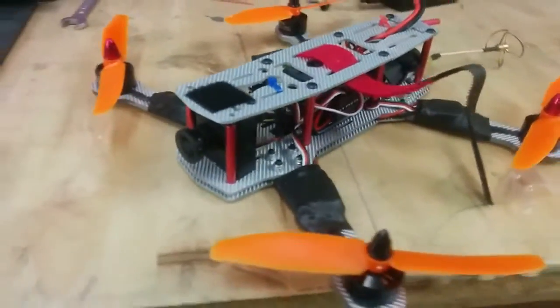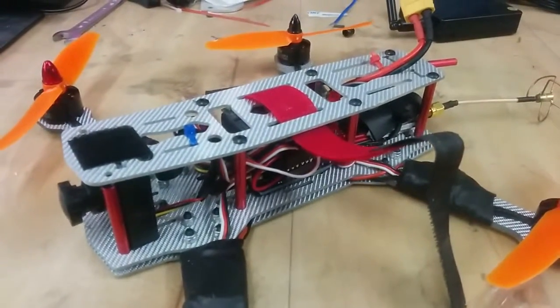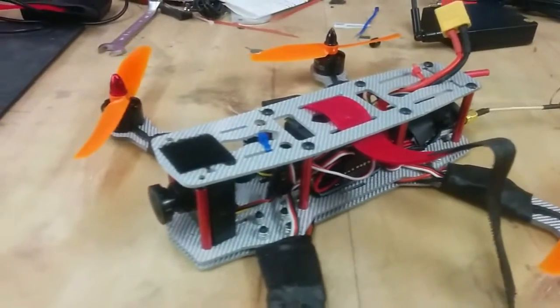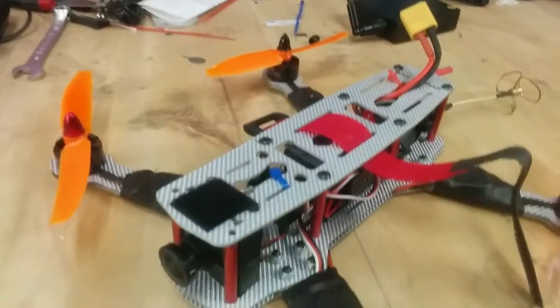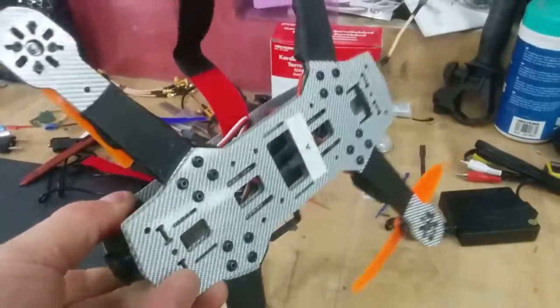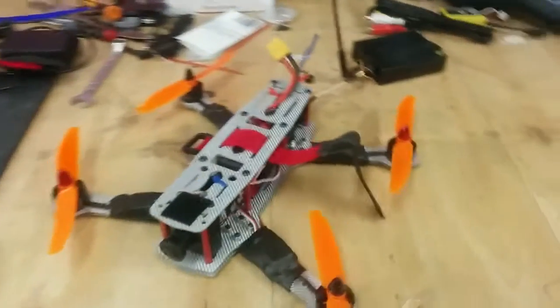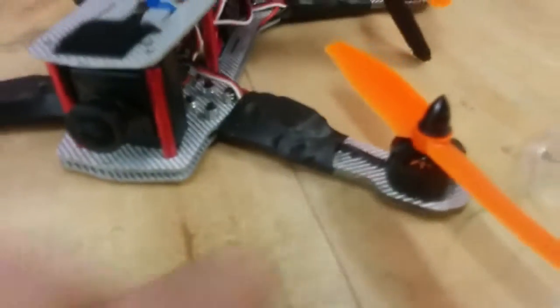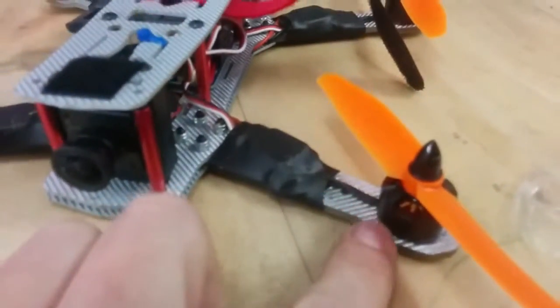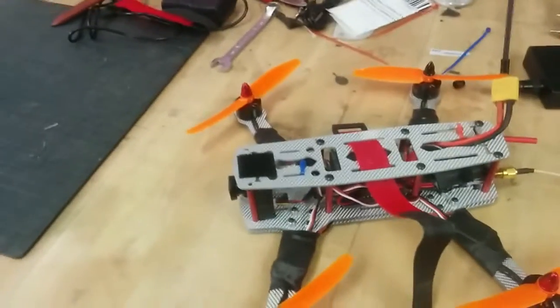I have bought a ton of those small frames. It's called ZMR250 or Mystery 250. It's a really nice, neat little frame. I know that RC model reviews have done a review on them, so I will not do that. Some people are complaining that the arms are way too fragile — I have not been able to break any one of them yet. But trust me, I will.